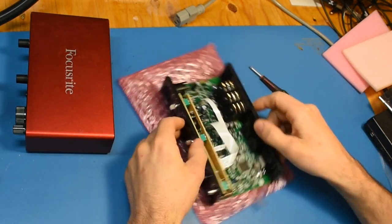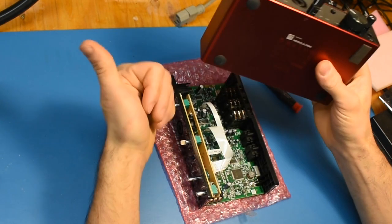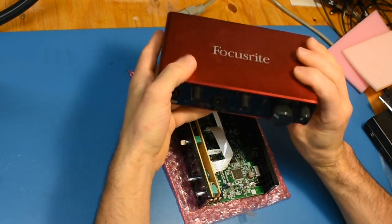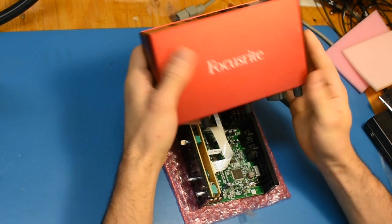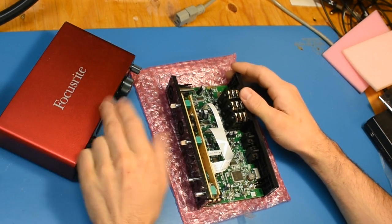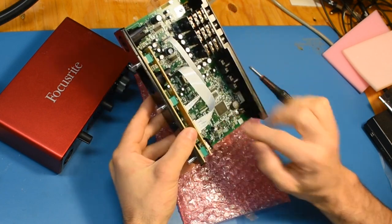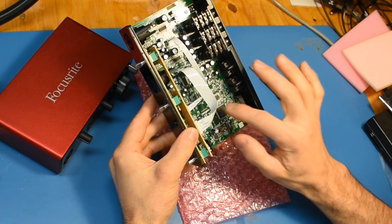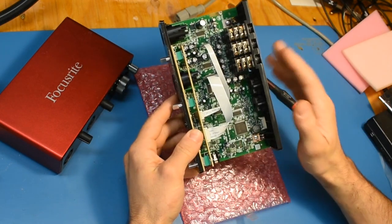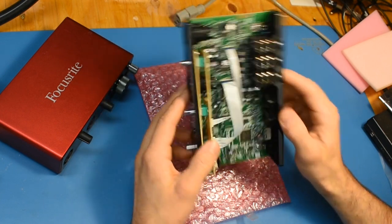Hope this helps — good luck fixing these. It's possible the 2i2 and maybe the Solo might have some parts in common, but I don't think they've been nearly as much trouble as the 4i4, simply because it draws so much current. The other units will probably use the same CPU family and architecture; the analog sections will obviously be different, but it's probably going to be very similar. Alright, thanks for watching.